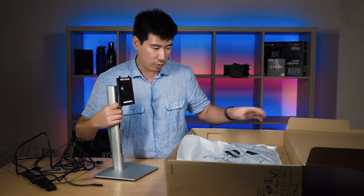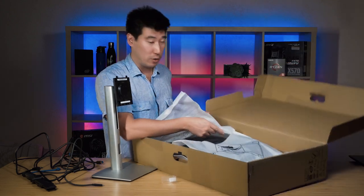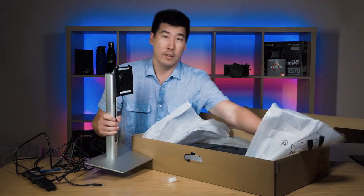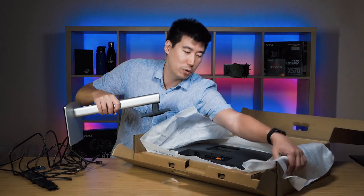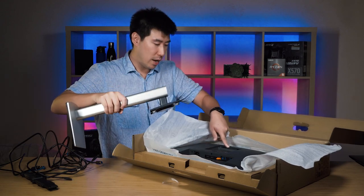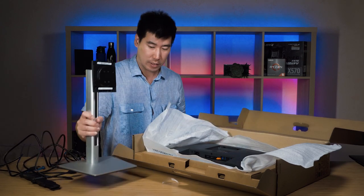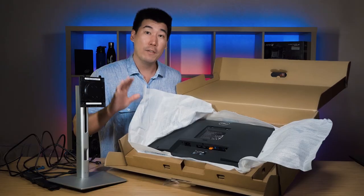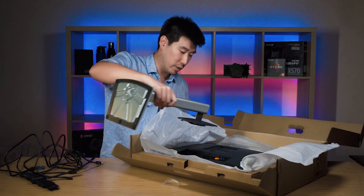I'll grab the monitor right here and show it to you. What I normally do is rip this packaging across and push it down, then take these two prongs and line it up. I can see straight away that it does have four screw holes — so it is VESA capable, meaning you can use monitor arms or wall mounts as well.